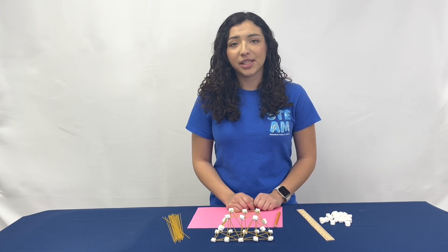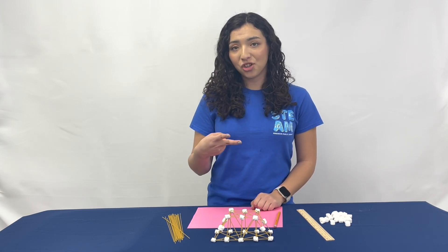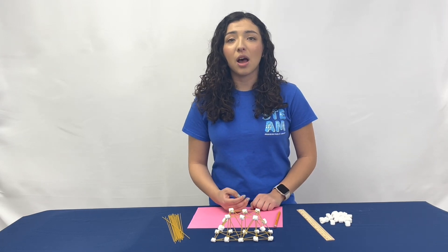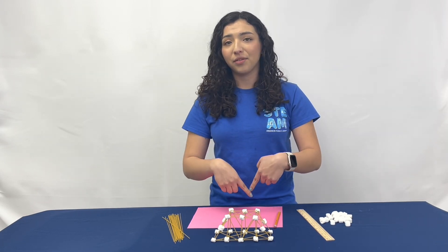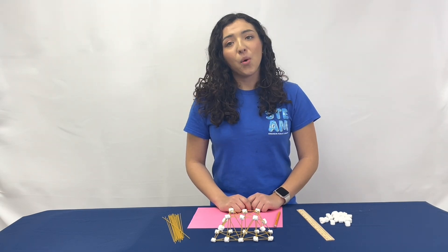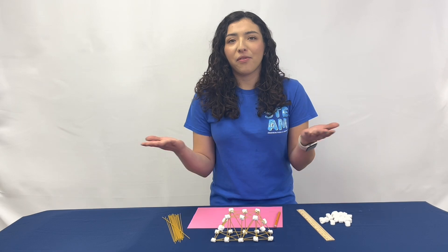Some important forces to consider are gravity, tension, and compression. Gravity is the force which pulls objects towards the center of the earth. It is the reason why objects fall to the ground. Without gravity, we'd all be floating in the air.